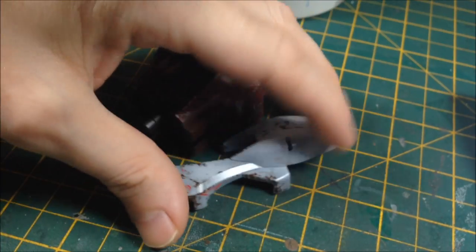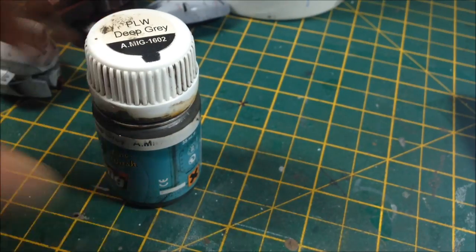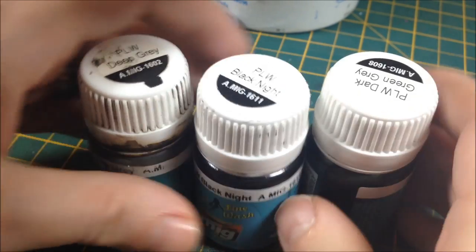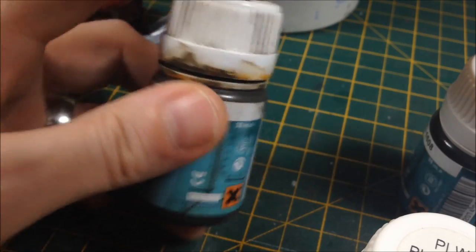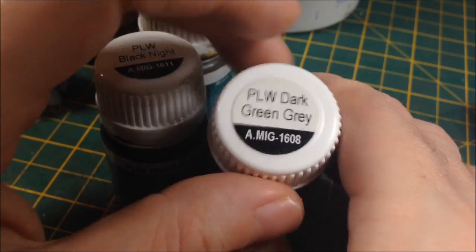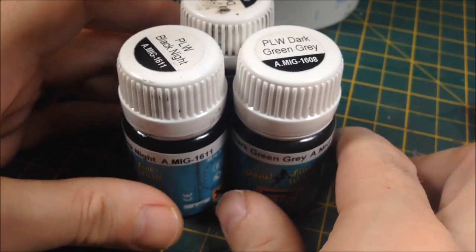So what are we going to use? In this case I'm going to be using some of the Ammo by MIG panel line washes. However, you don't have to use these - any thinned enamel or oil paint will do. I've used three so far: panel line wash deep grey, which is AMIG1602; panel line wash Black Knight, which is AMIG1611; and panel line wash dark green grey, which is AMIG1608. These are specific panel line washes but you can use them for a lot of different things - they're basically just thinned enamel paint.